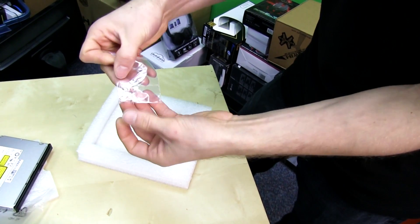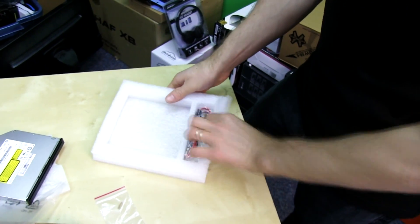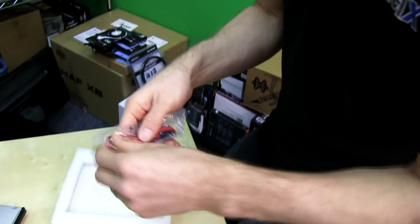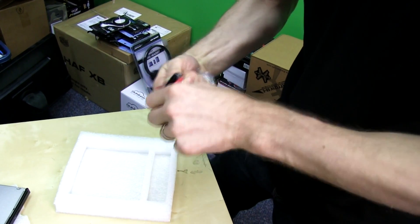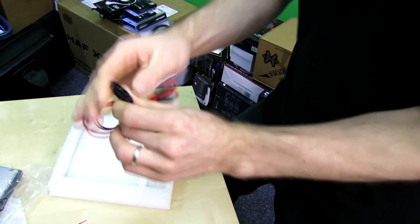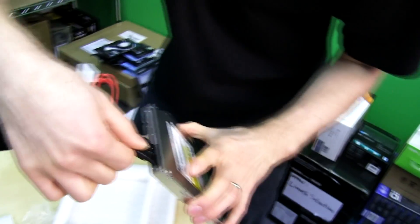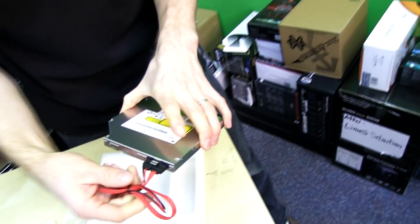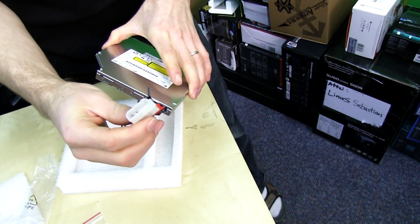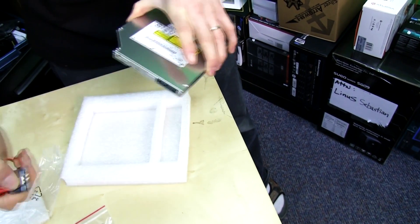So it comes with mounting screws and a SATA cable — a very special SATA cable. This is one of those smaller notebook form factor SATA combo connectors, and then that breaks out to a SATA cable that plugs into your motherboard and a power connector that plugs into your power supply.